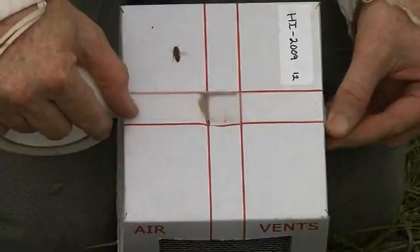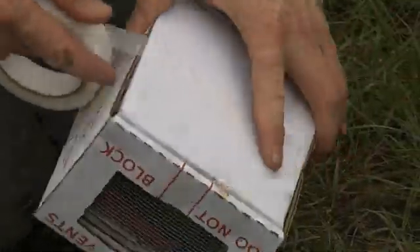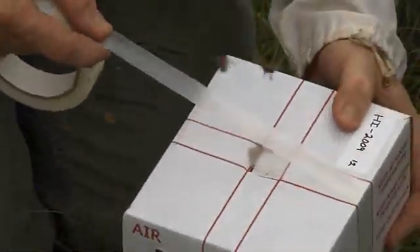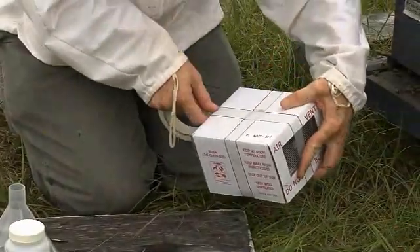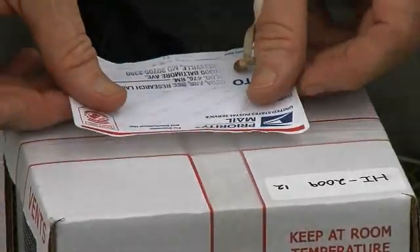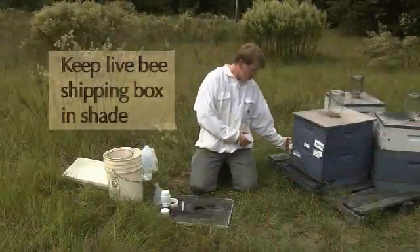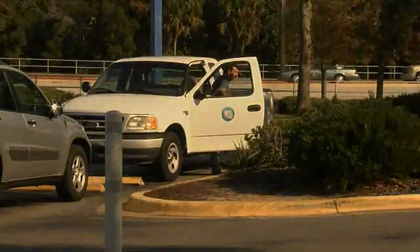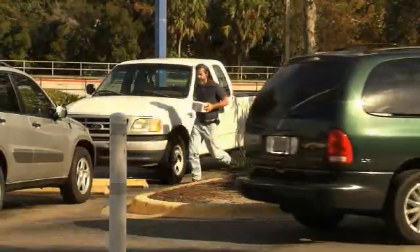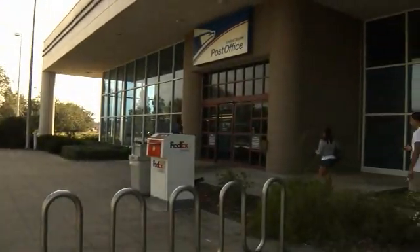Use clear binding tape — a postal service requirement — to secure the lid of the live bee shipping box. Follow the tape guidelines on the box and run the tape around the box twice in both directions. Place the mailing label on the top of the live bee shipping box and affix the provided postage. To protect the bees, be sure to keep the live shipping box in the shade and out of direct sunlight. Take the live bee shipping box to the nearest post office during business hours on the same day of collection — the post office must be open to receive this type of package.